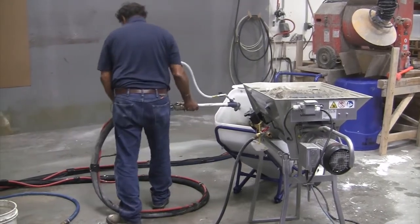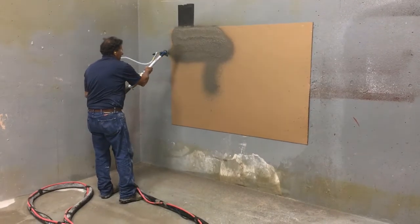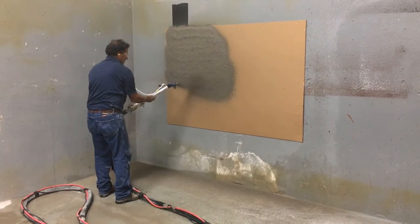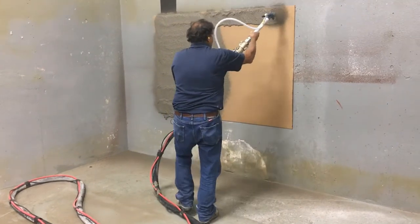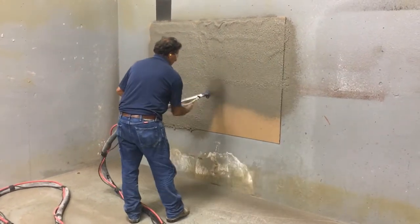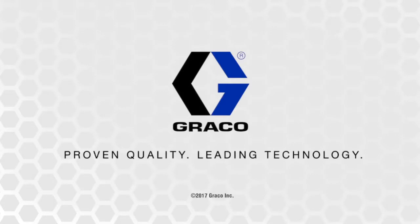Okay, now I'm ready to go to the wall. So basically there it is — we put a half inch of base coat on in a relatively short amount of time.